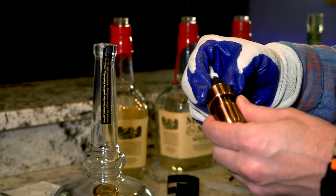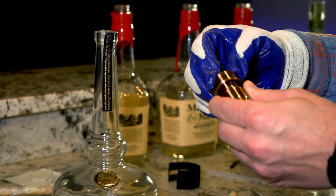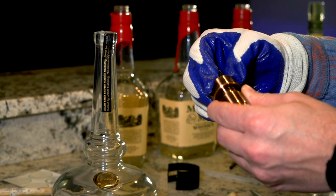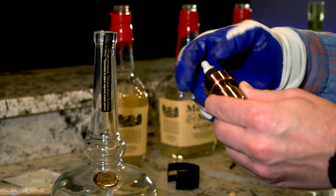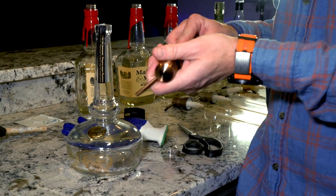Some of our favorite use cases for these bottles are more than just soap. In today's world they're great for hand sanitizer. We've had people tell us they've used them for mouthwash. We've had people say they've used them for bourbon, although we don't necessarily recommend it. These are food-grade pumps that we use, so they could be used that way.